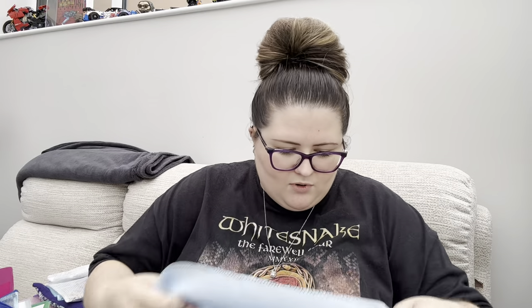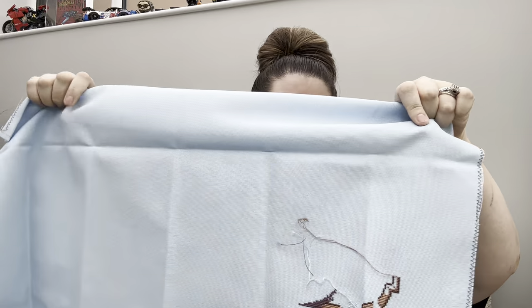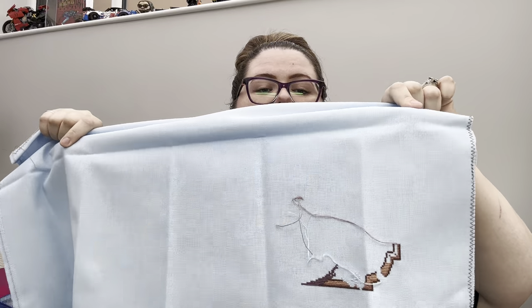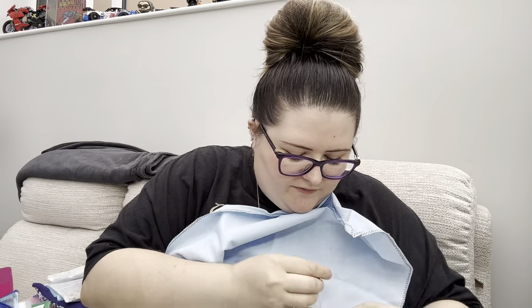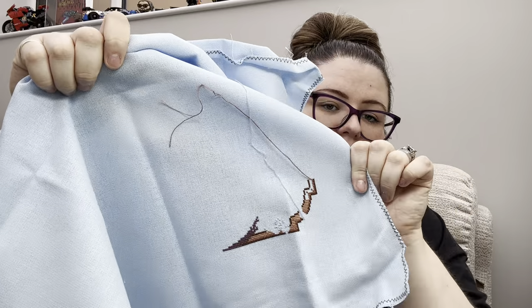This one is Sleeping Beauty by Mirabilia - another load of hanging threads - and I've just done that little bit in the bottom corner. It's on a 32-count sky blue even weave.